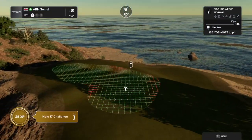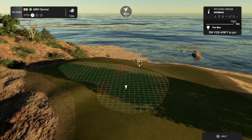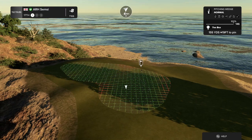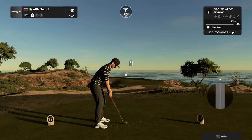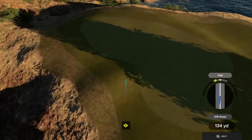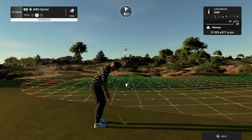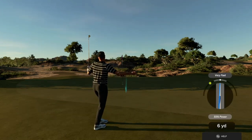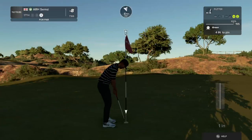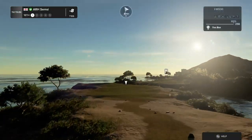Let's see what you got here on hole number 17. I think we're going left here. Can't hit all the greens. That's a nice chip. Well done. And after that one you're sitting at eight under. Let's see what happens here on the 18th.